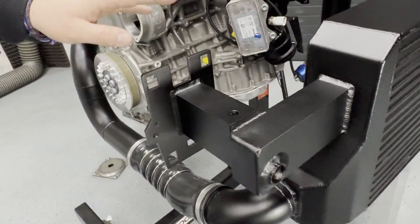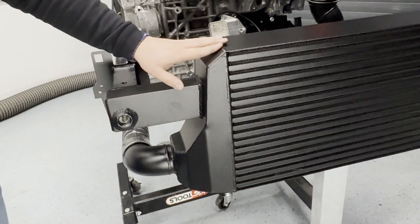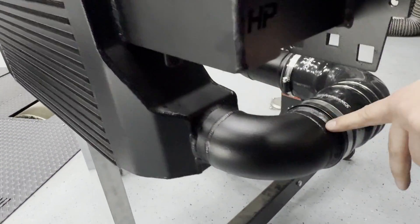Here you can also see the new Edge Performance Sport Series Intercooler, Generation 2024. We go through the intercooler and leave on the other side with an 80-millimeter outlet.